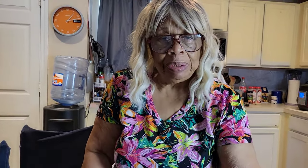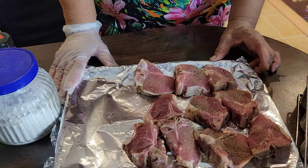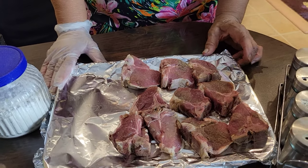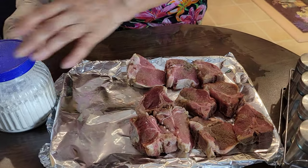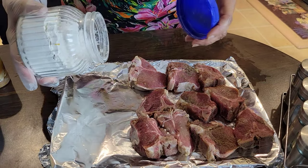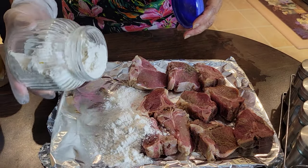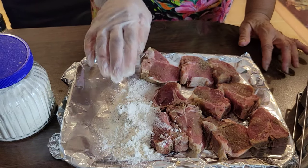I have some lamb chops here and they've already been pretty much marinated for a few hours. But I will be adding a little bit more as I go. So I'm going to be putting them in the flour. I'm going to put the flour on the tray. These are mini lamb chops. Normally I don't put flour on them, but I am today.